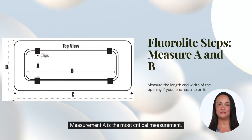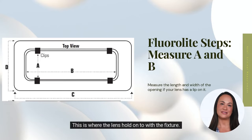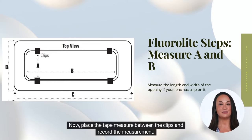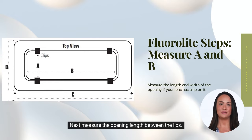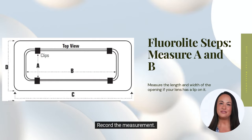Measurement A is the most critical measurement. This is where the lens holds onto the fixture. Place the tape measure between the clips and record the measurement. Next, measure the opening length between the lips and record the measurement.